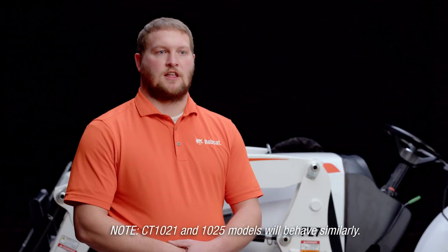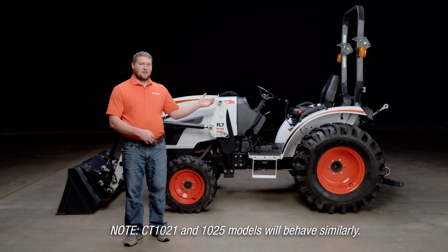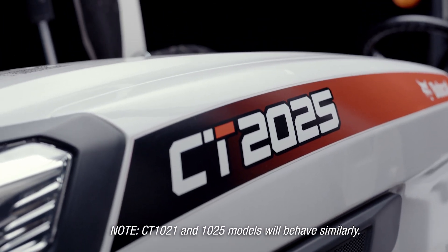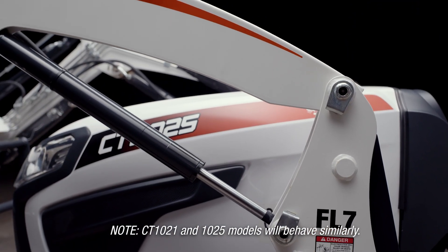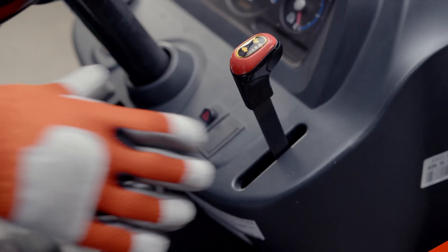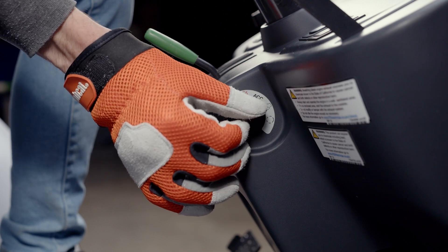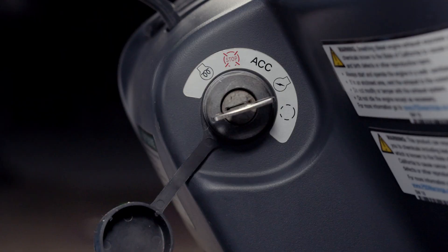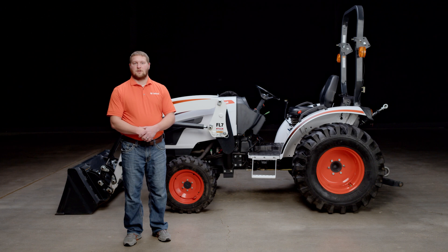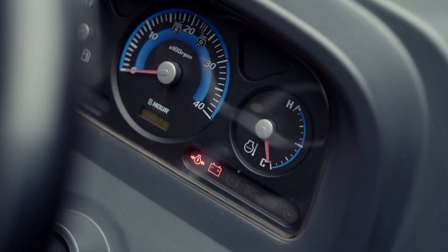First, let's start the engine properly to see if there is a problem. Behind me is a CT2025 and this is the model we will be using for demonstration today. Step one: make sure the throttle is at the lowest setting, then turn the key forward two clicks. This takes you past accessory to the on position, which will cycle the fuel pump and initiate other electrical components. Step two: the glow plug icon should be on at this point and we're going to wait for it to go off.